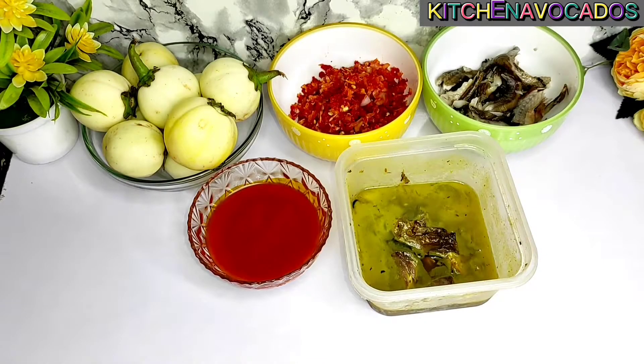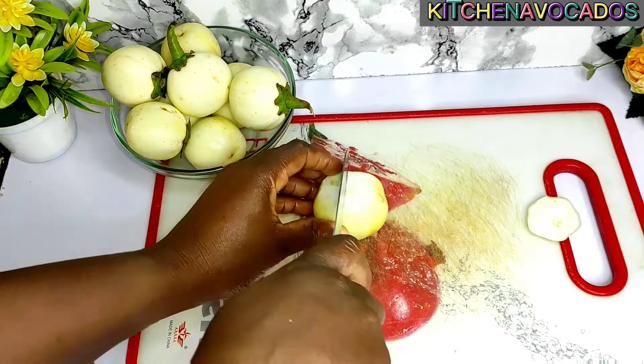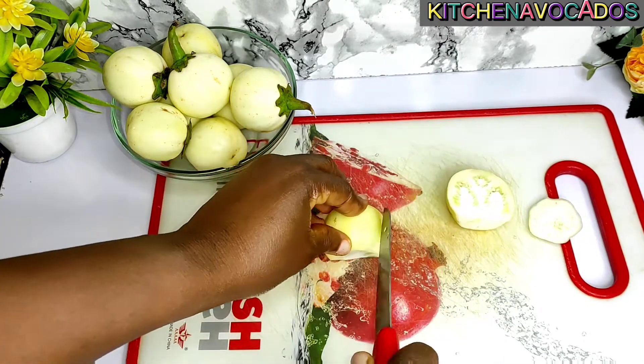These are the ingredients I'll be using for this sauce: some garden eggs, some blended peppers and onion mixture, some fish, some palm oil, and some fish stock that I have. I'll start by prepping the garden eggs — I have washed them already.